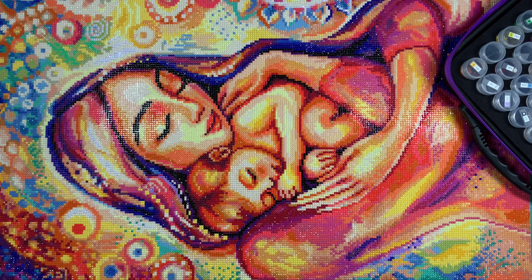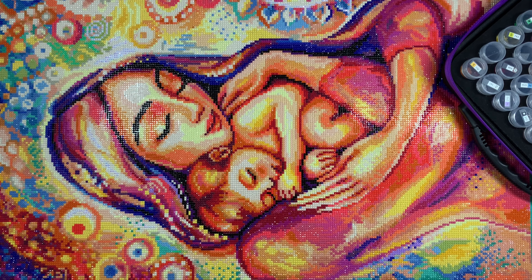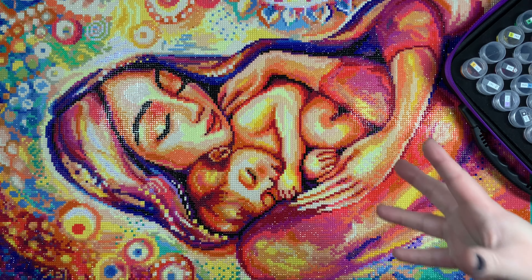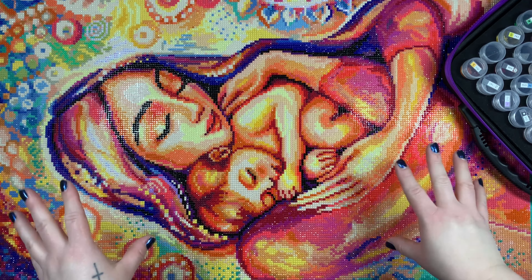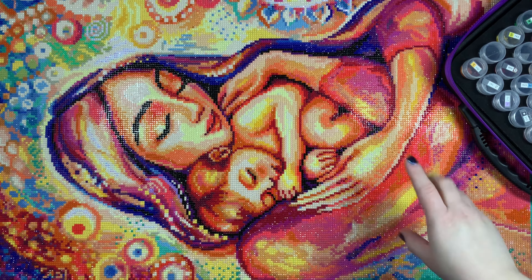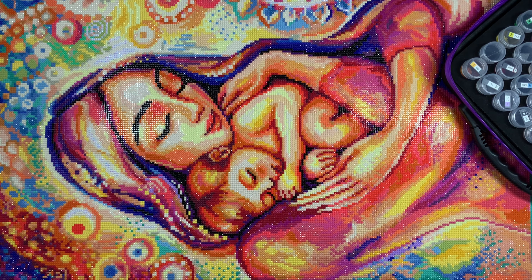I have some serious thoughts about this one. This piece has very special meaning to me, so while I'm going to be talking about things I didn't really enjoy with this kit, overall I love the image — it holds a lot of meaning to me personally. I still love this kit and the result, however it was a struggle to get through. I talked about this a little bit in a WIP and chat a couple of weeks ago when I was on the last section.